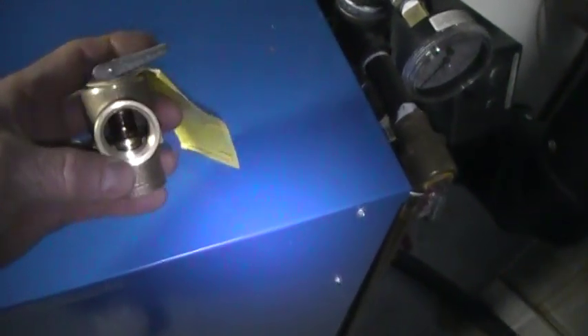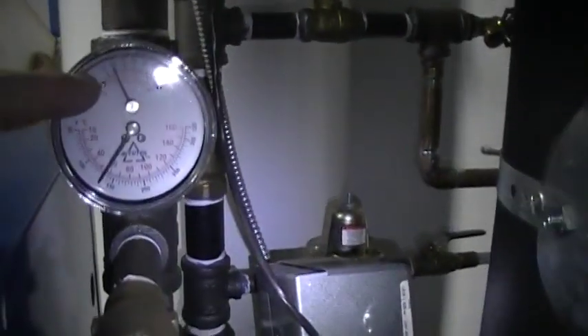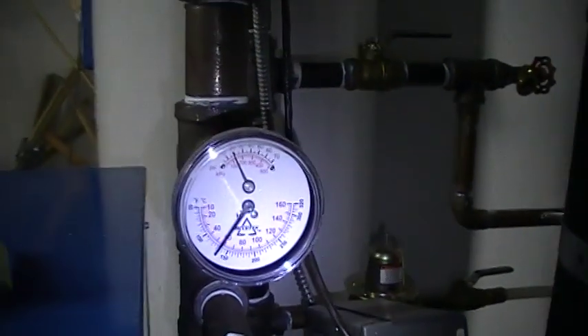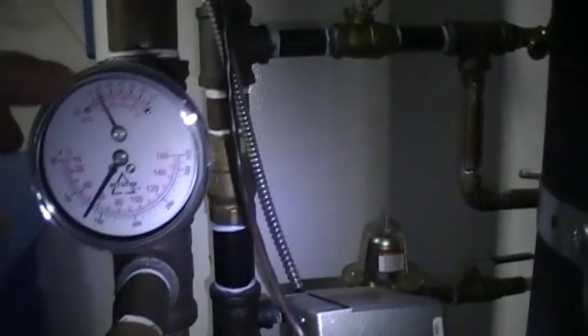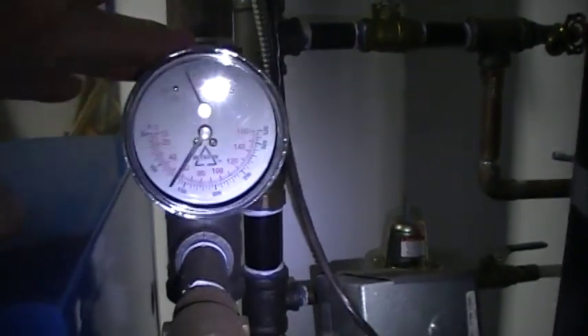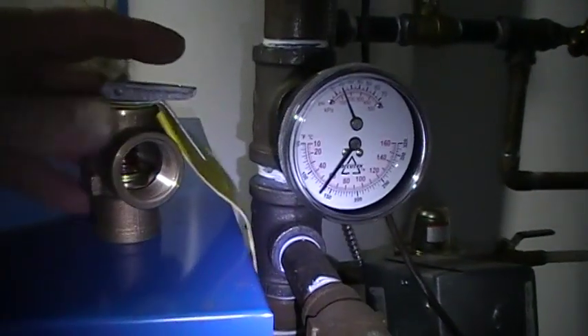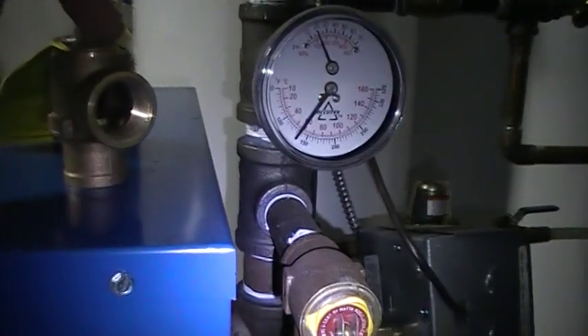If for some reason it started to drip and you weren't sure of the reason, it's possible that the relief valve could be faulty. You just go to your gauge here, which is called the tridicator, check the pressure on it, and if it's saying that it's around 20 pounds, well it's definitely not the furnace — there's a possibility that the relief valve could be faulty.